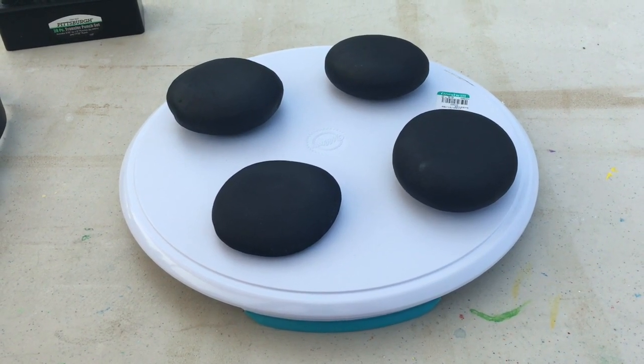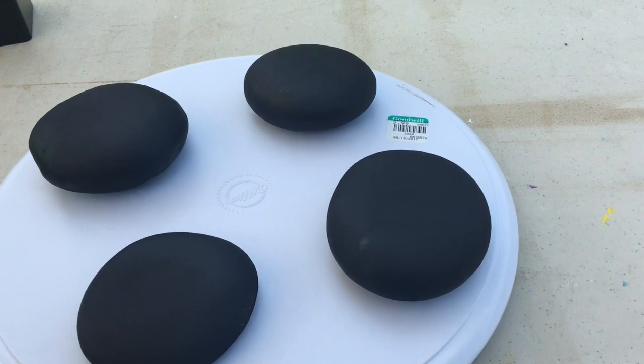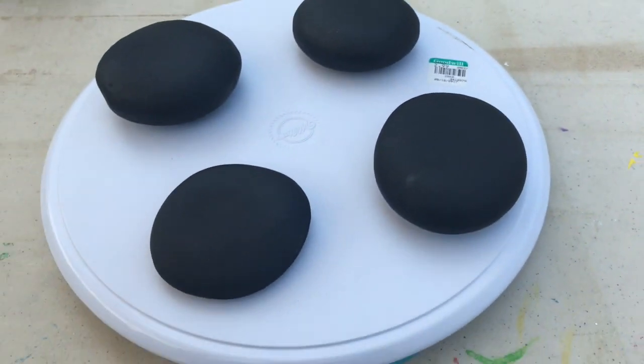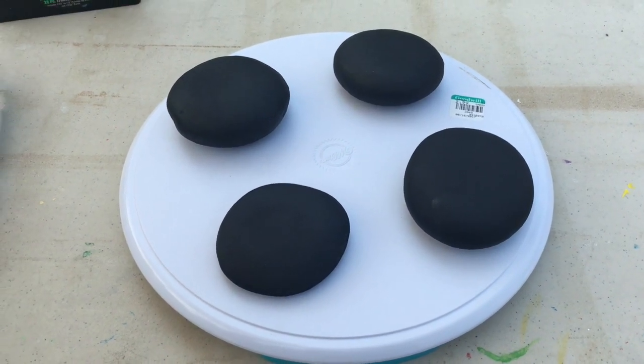You can get it very inexpensively if you look around. I went to Goodwill today and got it for three dollars, and it is a Lazy Susan, and it has a number of benefits.